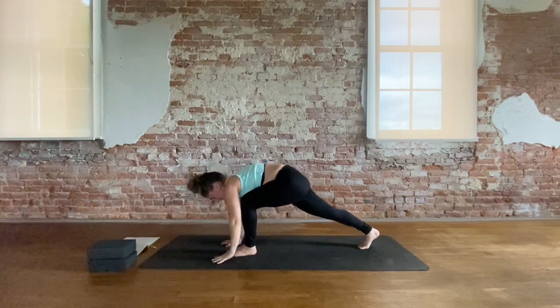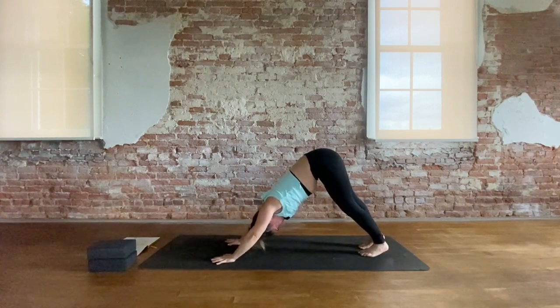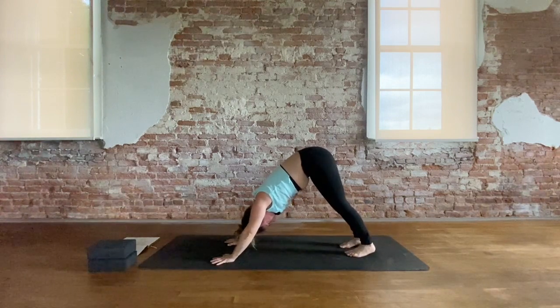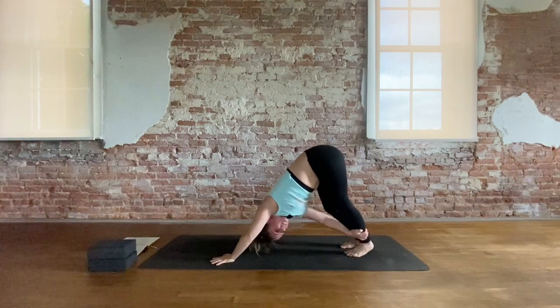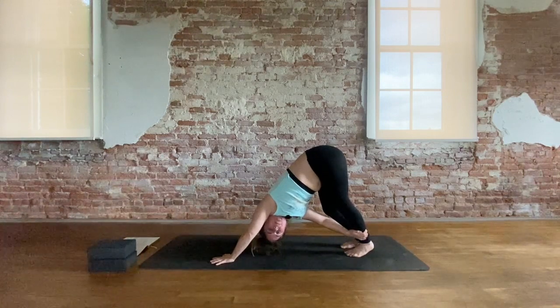Exhale, left hand plants. Slide left foot back to meet the right — downward dog. Maybe shorten your stance. Shift weight into left hand, reach right hand to left ankle. Rotate torso, open towards the long side of your mat. Look underneath the left armpit. Three breaths here.